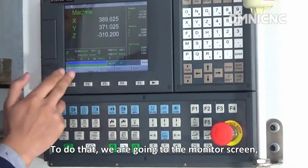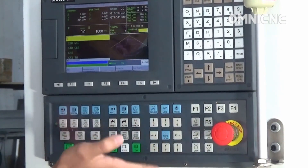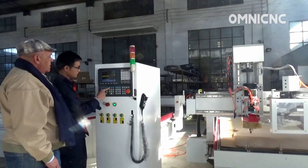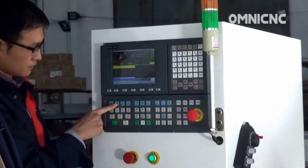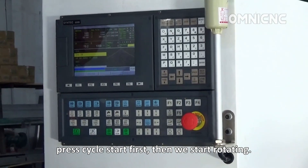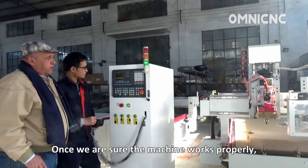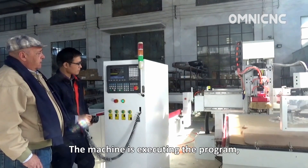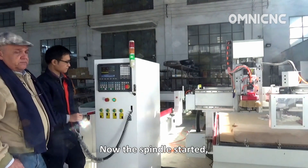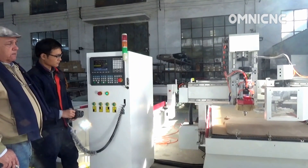To do that, we go to the monitor screen, then depress auto, then manual pulse generator simulation, and we take the device. Press cycle start first and then we start rotating. Once we are sure that the machine is working properly and executing the program — controlled manually by the manual pulse generator — the spindle starts and goes down to begin machining the work piece.